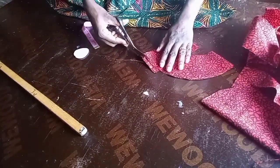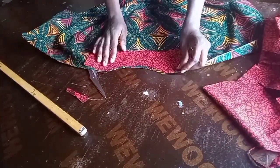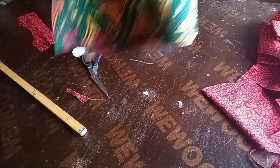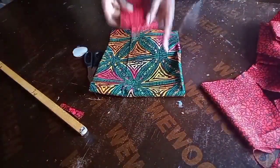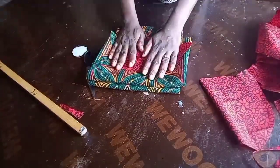I placed the pieces together to cut away the excess so the front and back facings are the same size. I'll keep them aside and arrange the fabric ready to sew.